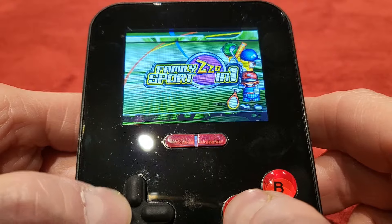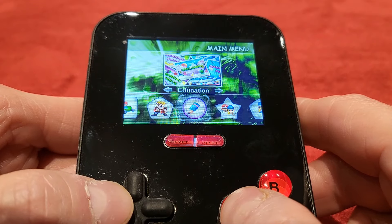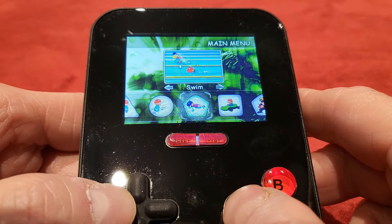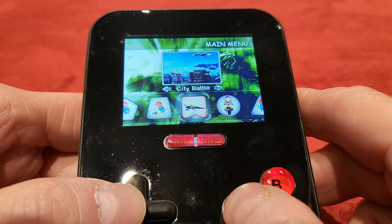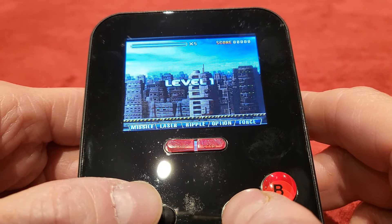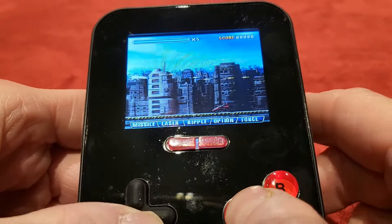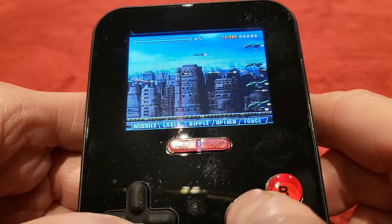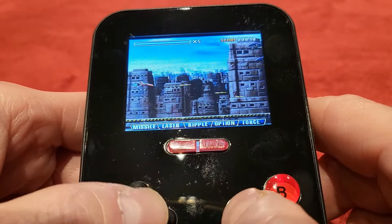We're going to take a look at one more — I want to show you City Battle, because I know you're all shouting that I haven't done any sports games. This is a pretty cool shoot-em-up, and if you've been around my channel a while, you know how much I love shoot-em-ups. Here we go, let's go for it. And it is a pretty cool one — I mean that sincerely. Although it's quite hard to see on the small screen, it's surprisingly good.